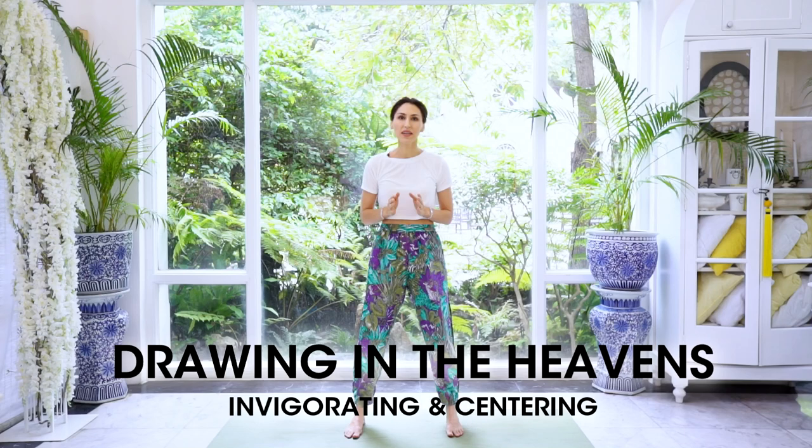Now we're going to learn the third version, called Drawing In the Heavens. We changed the name because we're going to change the energetic outcome by changing the breathing pattern — the movement is the same. Drop your hands down to the sides into Wuji posture, take a breath out, and take a breath in.